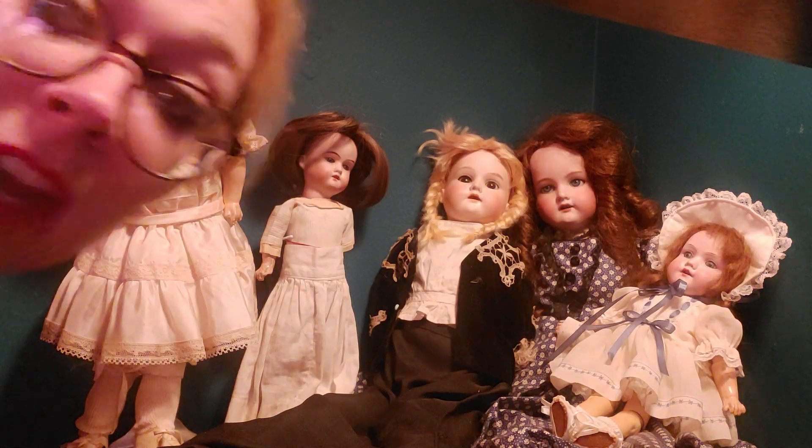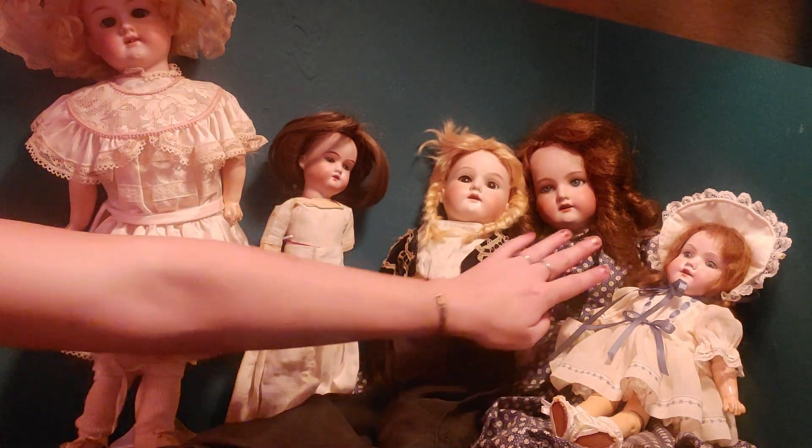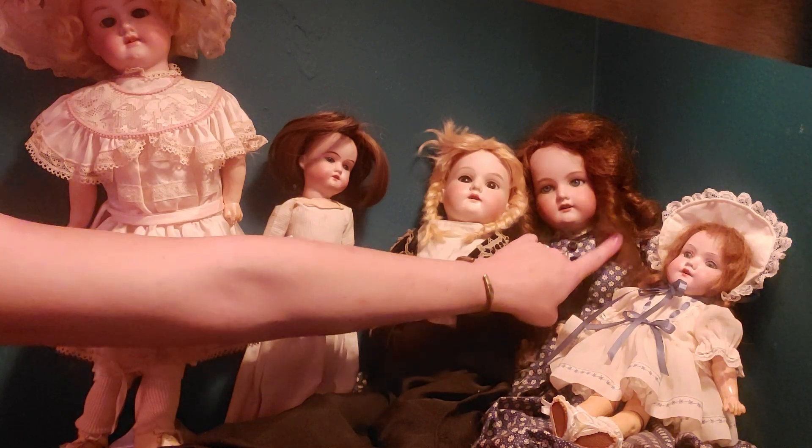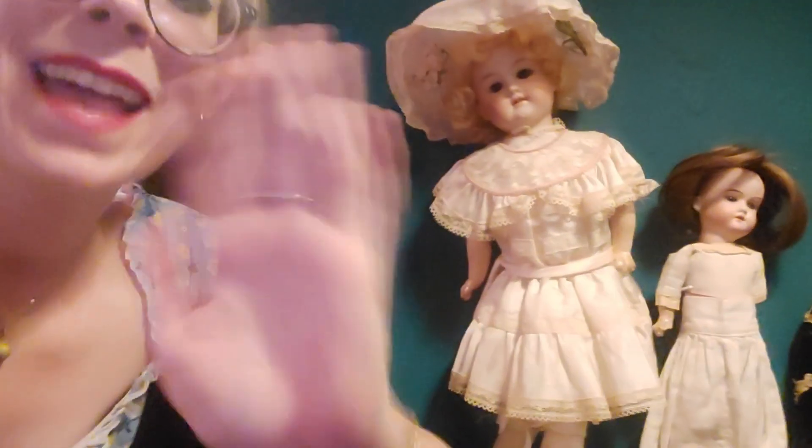Joanna right here, my first one — you're still my favorite. They're just gorgeous. So there you have it: my small collection of Armand Marsal bisque German antique dolls. Thanks for watching everyone, have a great rest of your day.